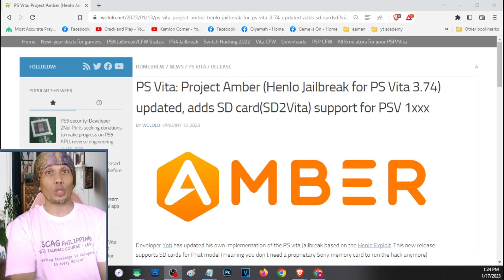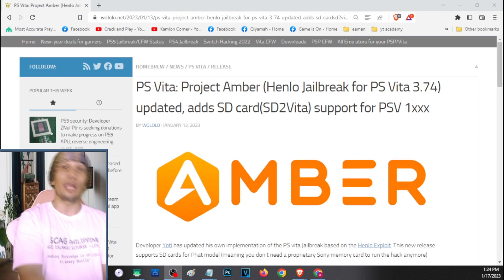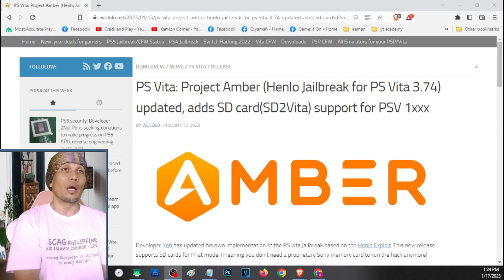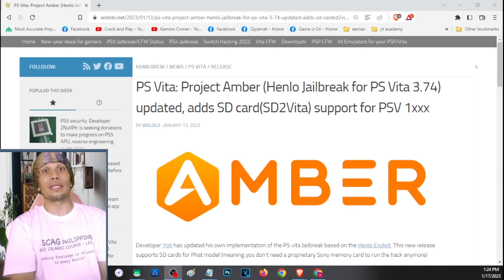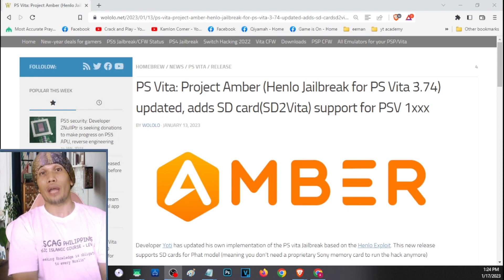Unfortunately we still had to update to the latest firmware to access the web host, but after a few days this method got an update. We no longer have to update to the latest firmware — we can now access the web host on firmware 3.65 and higher. We can also use SD2Vita to upgrade our storage with this method.